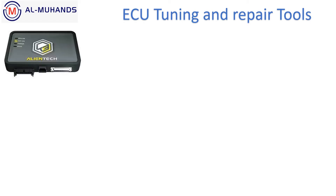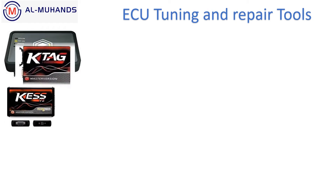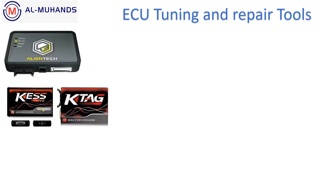Hello, thank you for watching. In this video I am going to demonstrate the ECU tuning and repair tools being sold at Al Mohandis Workshop Equipments. I will start with the new KISS 3 from a company called Alientech — it's an Italian company, very famous in this field. They were doing the KISS and KTAG, and you know there are Chinese cloned KISS and KTAG in the market. This is version 2.